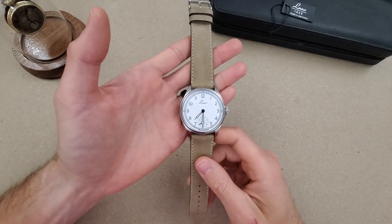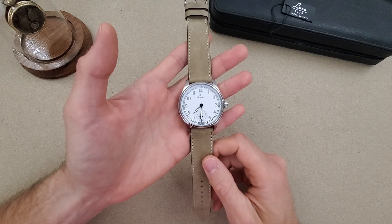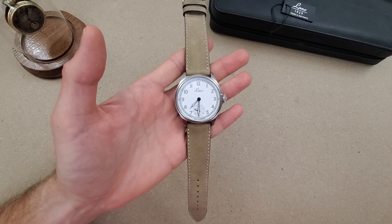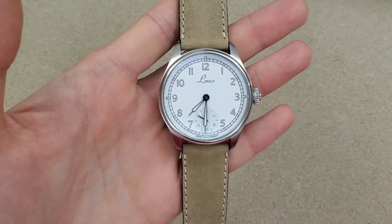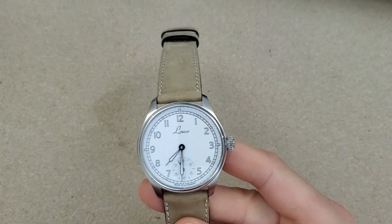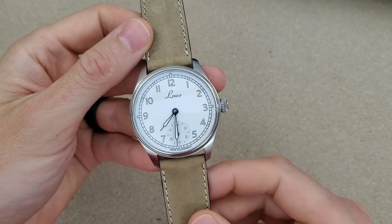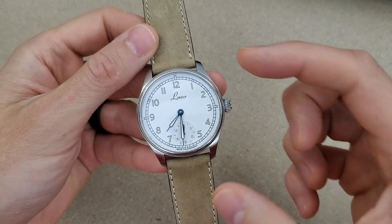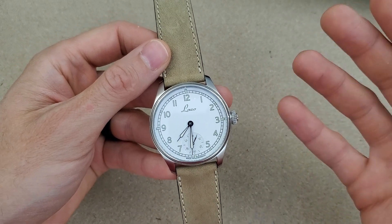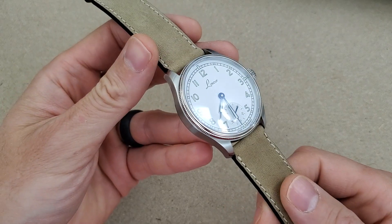Welcome to Wrong Time Watch. My name is Kevin and today we're looking at the Laco Cuxhaven Navy Watch. This watch was lent in by Laco — I'm not keeping this watch and I have not received and will not receive any compensation from Laco for sharing this watch with you guys. I really appreciate them sending this in, and this style of watch is actually one of my favorite styles — definitely in the top 10 of watches that I like and enjoy.